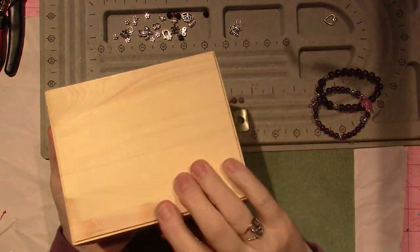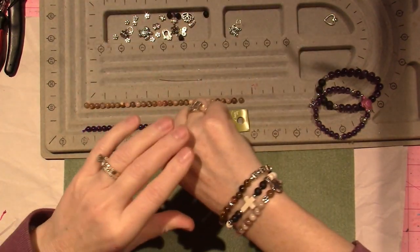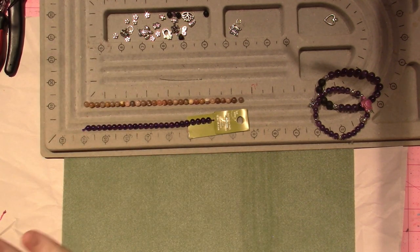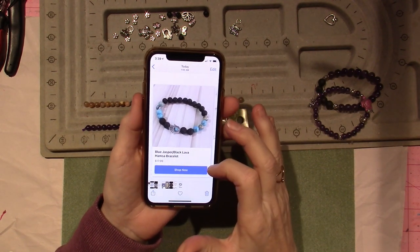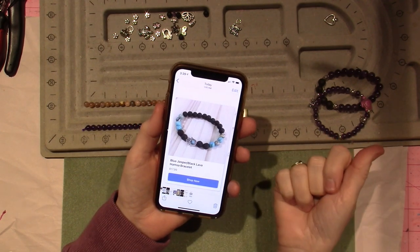I've been making bracelets — I have this little box with a lot of bracelets in here. I went online and I just want to show you one thing, nothing against anybody. This is a black jasper, black lava beads, hamsa hand bracelet, $17.99. I like it, but I can make it myself.